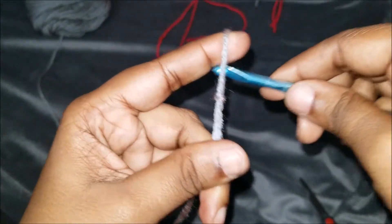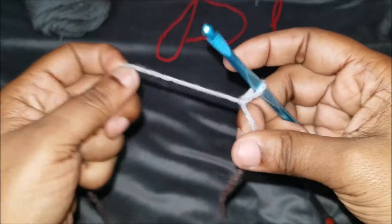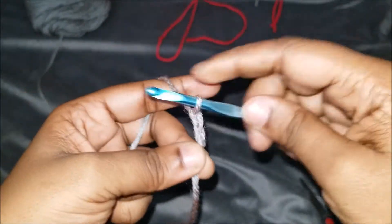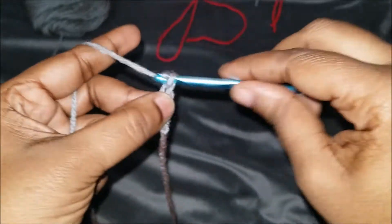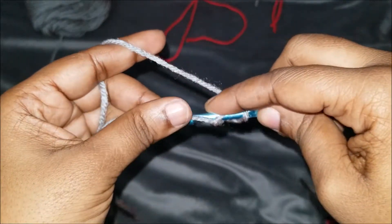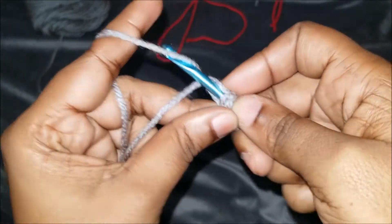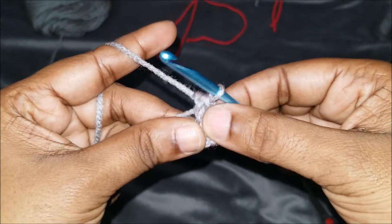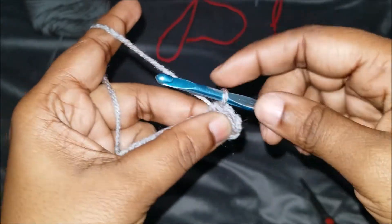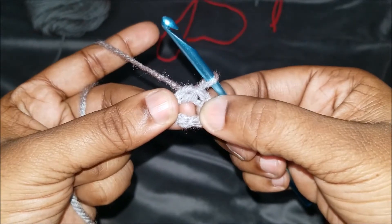Now let's say if you see a video showing you how to do the ring method. You can do this: do your slipknot and chain five — one, two, three, four, and five — we're going to slip stitch into the first stitch, put your tail back, and bring it through. We're going to go over that tail as well, so we're going to be doing all of our stitches in this hole.